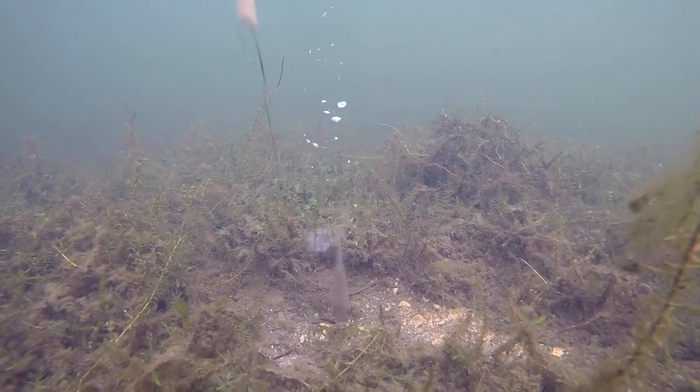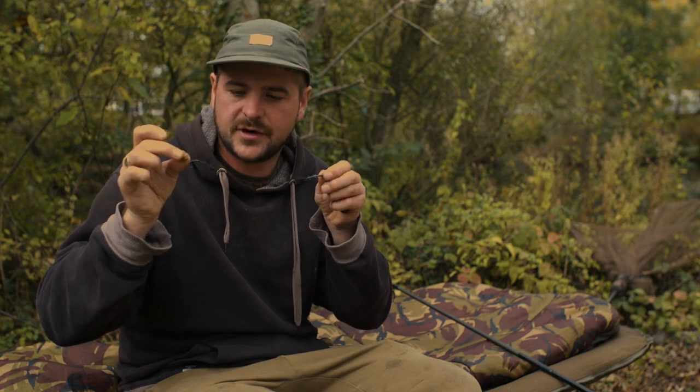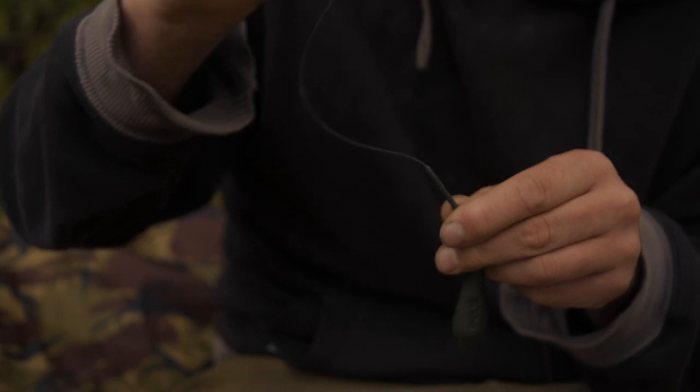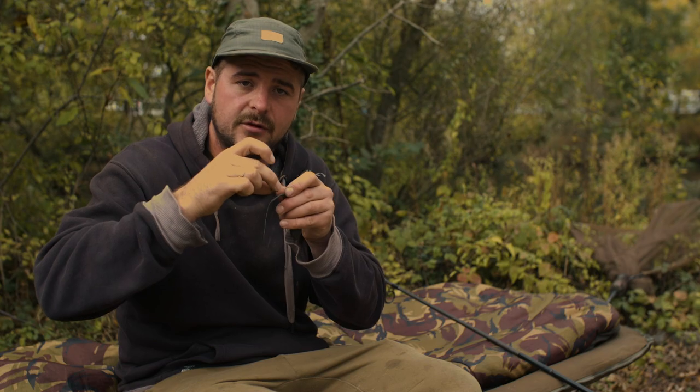Hook bait wise, I always fish a balanced bait. I'll never use a bottom bait, mainly because of the kick away. I know this rig will always reset no matter what — on the cast, if a bird picks it up, fish wafts it around — because of the balanced bait all working together with the putty, the semi-stiff material always going to kick away, as opposed to a heavy bottom bait which is going to drop straight down on that lead setup.